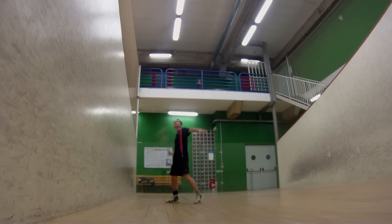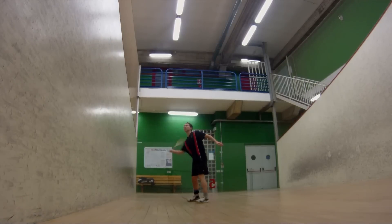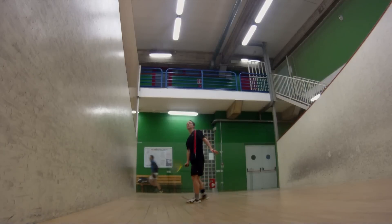Hey, what's up? This is Gallo from Squash Tips. Today I'm going to teach you how to make a great volley and how to constantly improve it.